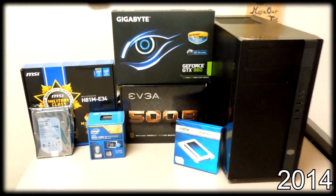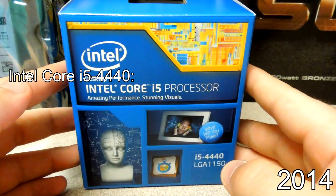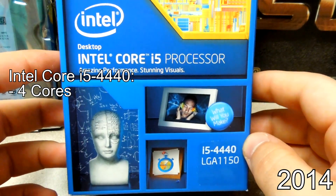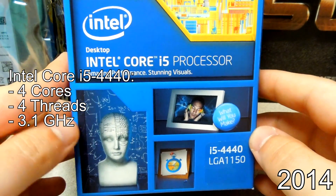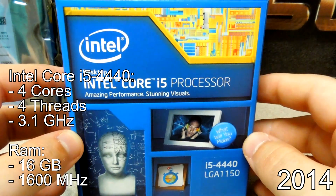I originally built this computer back in 2014, and it had an Intel Core i5-4440, a 4-core processor with no hyper-threading, which means only 4 threads, running at 3.1 GHz with 16 GB of DDR3 1600 MHz RAM.